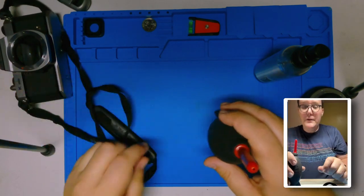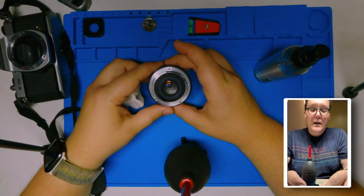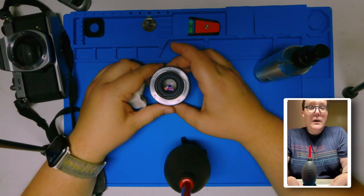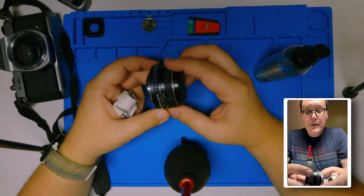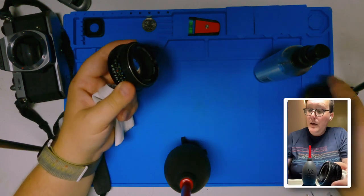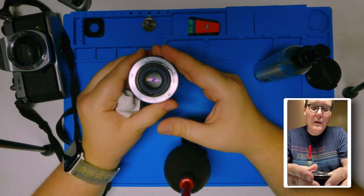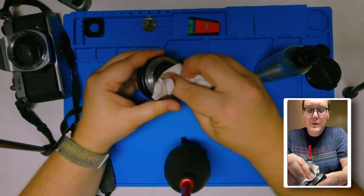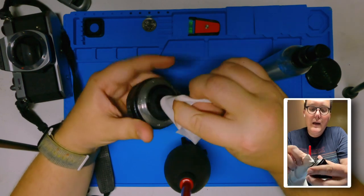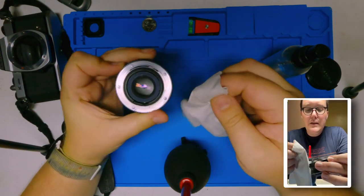I am going to set this aside for now because that chamber is good. Now, this is actually where the lens pen would come in the most handy and I am looking around — I don't have it on me right now. The lens pen, you can just make little circles, and you can still do this with a lens cloth as well. It's not an absolute necessity; it just makes life easier.